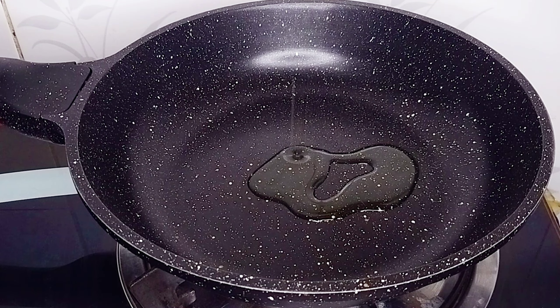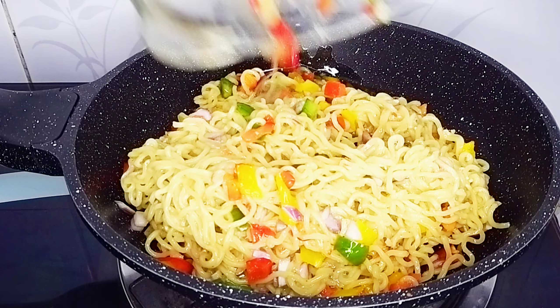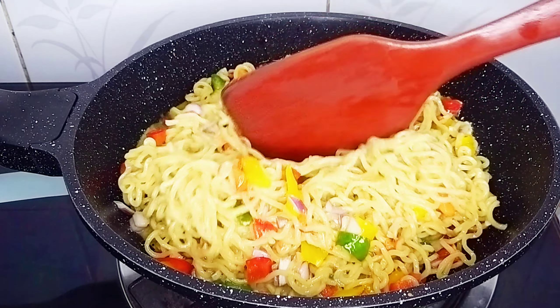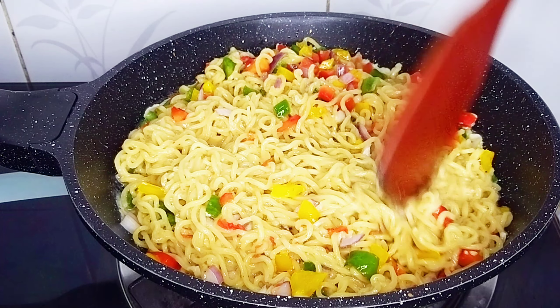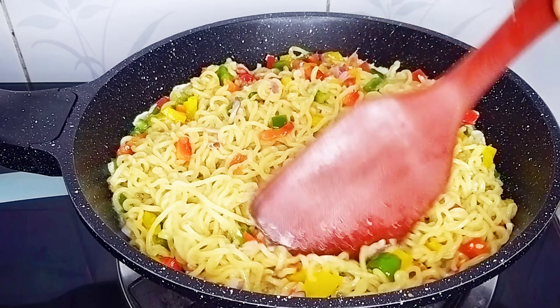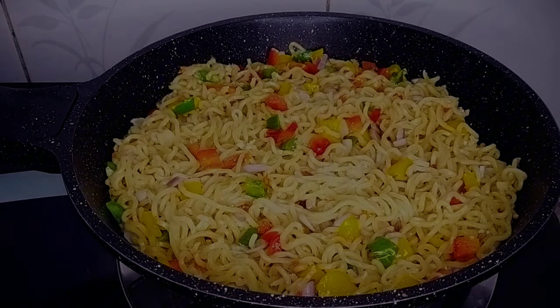Once I've added the mixture into the pan, I'll use my spatula to spread it across — this will help it cook properly and evenly. I'll cook on low to medium heat to prevent it from getting burnt. I'll cook each side for about four to five minutes or until it's properly cooked.